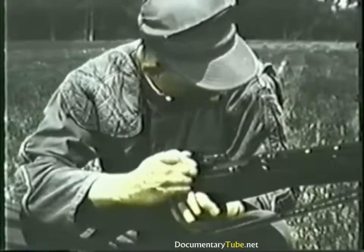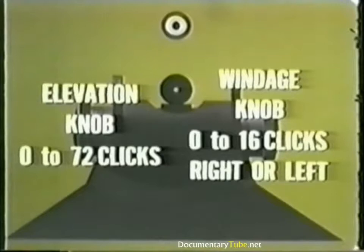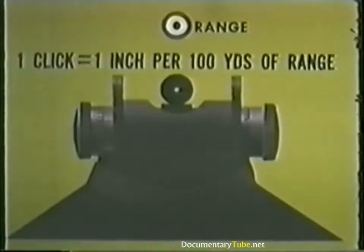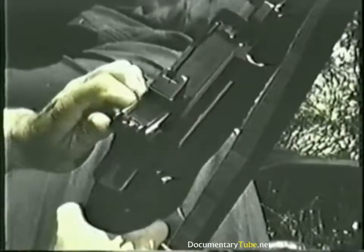Turn either knob and you'll hear a click. The elevation knob can be turned from zero to approximately 72 clicks. The windage knob can be turned from zero at center index line to 16 clicks right or left. Each click will change the strike of your bullet a specific distance depending on the range to the target. Remember this rule: one click of elevation or windage will move the strike of your bullet approximately one inch for every 100 yards of range. To raise or lower the strike of your bullet, you'll increase or decrease the number of clicks of elevation. To move the strike right or left, you'll rotate the windage knob the required number of clicks.